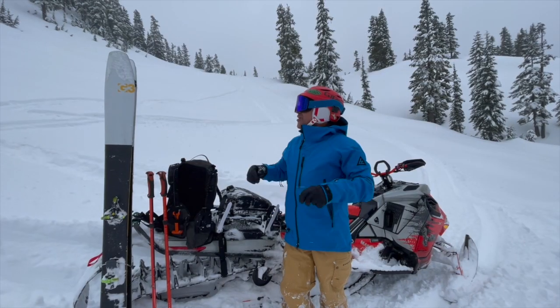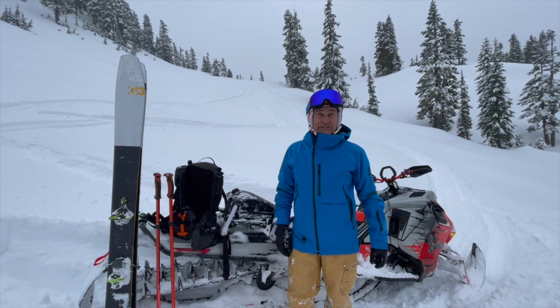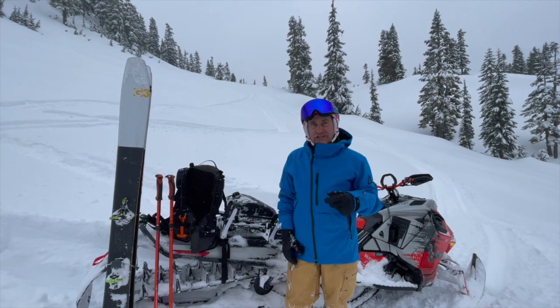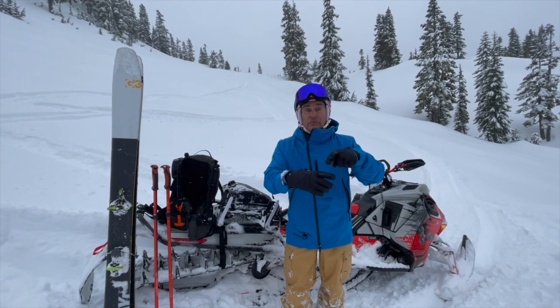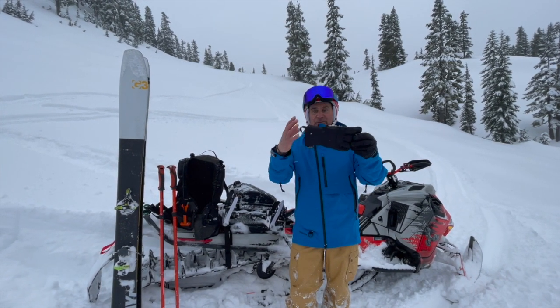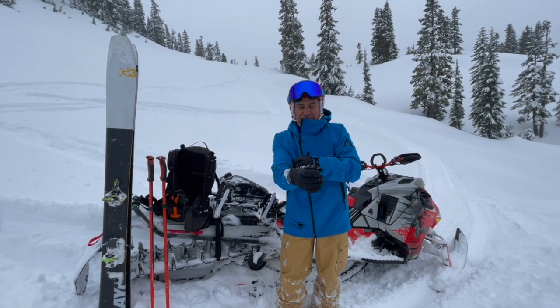Hey guys, Nerona out here — March 14th, doing a little bit of sled skiing today. I took my pack off because I wanted to show you the new BC Aspect Series. First, I'm going to show you the new Aspect short glove. They also make a long glove, and this thing is awesome — you are going to love these gloves.